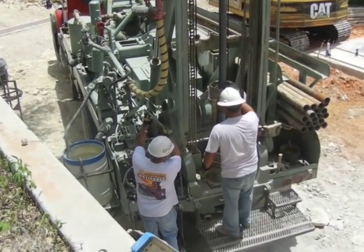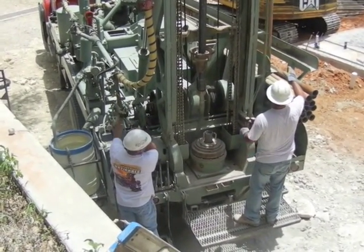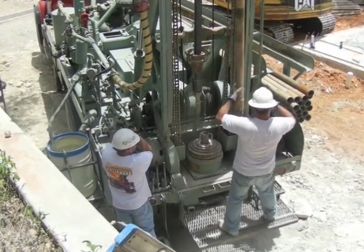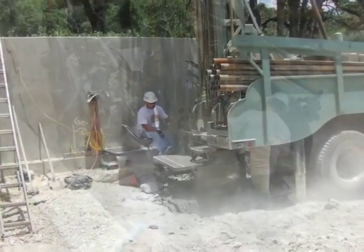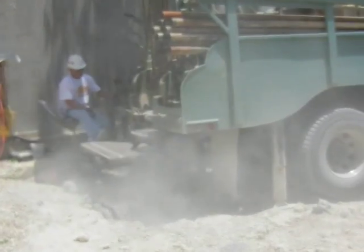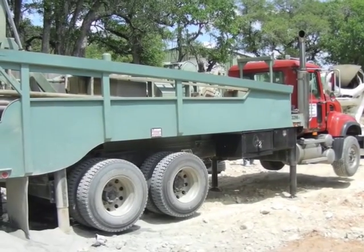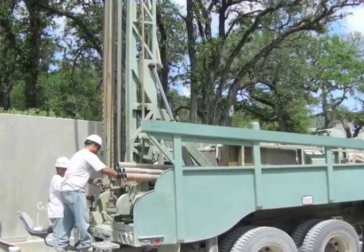Underneath the drill stem, you can see the turntable that the stem drops through. The turntable rotates the drill stem and bit, while the drawworks pulls down on the stem with the weight of the entire truck. When the driller sets up the rig to drill, he disengages the drive shaft of the truck from the differential that turns the wheels and engages it to a shaft that powers the turntable, air compressor, drawworks, and water pump. All these tools can be controlled by the operator standing on the tail of the rig.